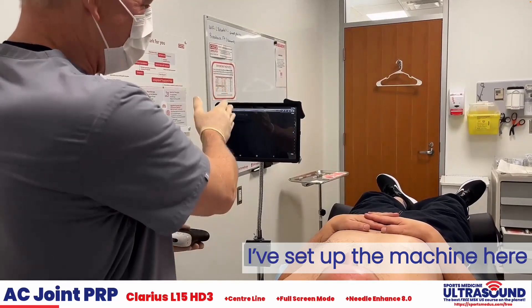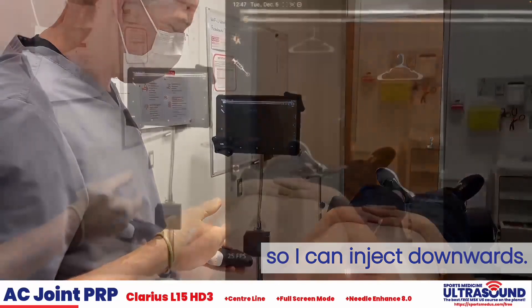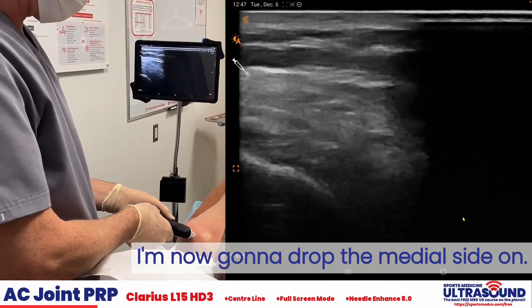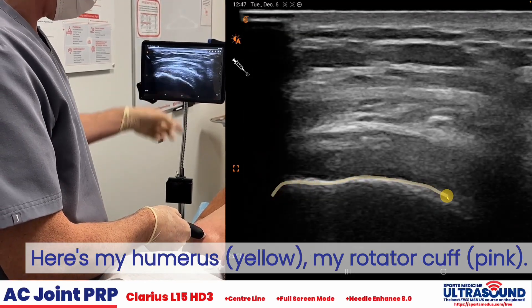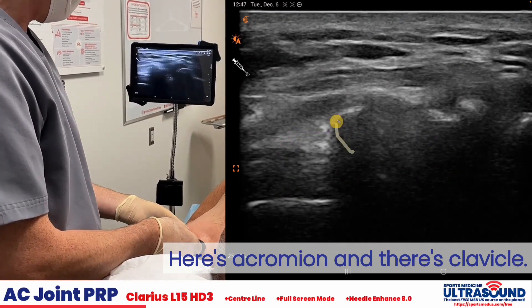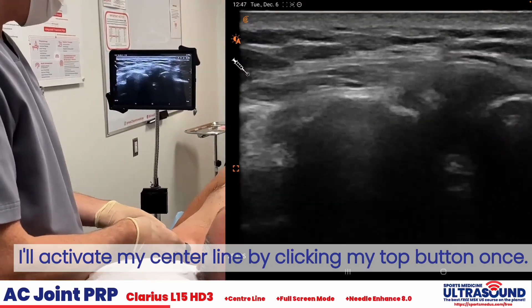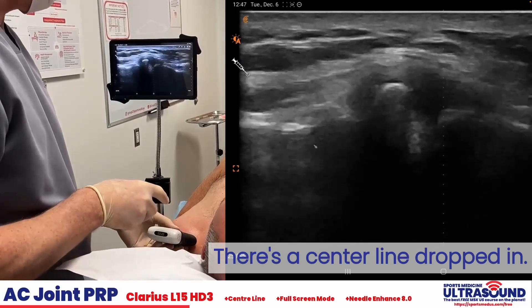First thing I've done is set up the machine here on a right-handed injector, so I like to inject downwards. Left side of the screen is going to be lateral. I'm now going to drop the medial side on. Here's my humerus, my rotator cuff. I'm going to slide medially until I can find the acromion. Here's the acromion and there's the clavicle. I'll roughly center it and activate my center line by clicking my top button once. There's the center line dropped in.